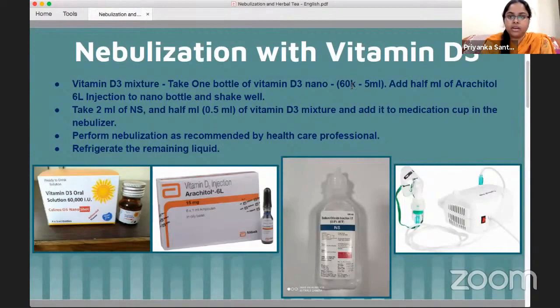We also need Arachetol 6 lakh units — it is an injection of vitamin D3. We will need half a ml of this, which equals 3 lakh units. If you can't get the 6 lakh unit injection, you can use five 60,000 IU vitamin D3 capsules — just squeeze them open.